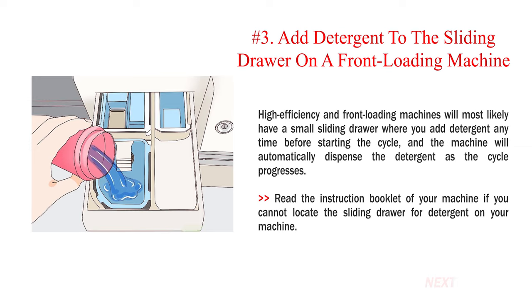Number 3: Add detergent to the sliding drawer on a front loading machine. High efficiency and front loading machines will most likely have a small sliding drawer where you add detergent any time before starting the cycle, and the machine will automatically dispense the detergent as the cycle progresses. Read the instruction booklet of your machine if you cannot locate the sliding drawer.